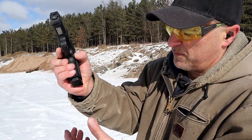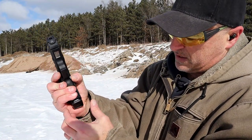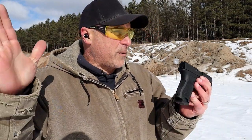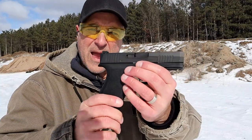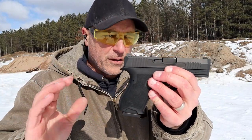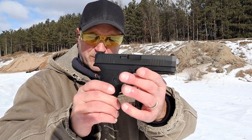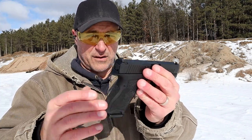The magazine release is fairly stiff — it is really stiff. To drop that mag is stiff; I'm hoping that loosens up over time. But I didn't tell you one of the most important factors with the Dagger: MSRP $299, $300 if you can find one. And it's a great deal.